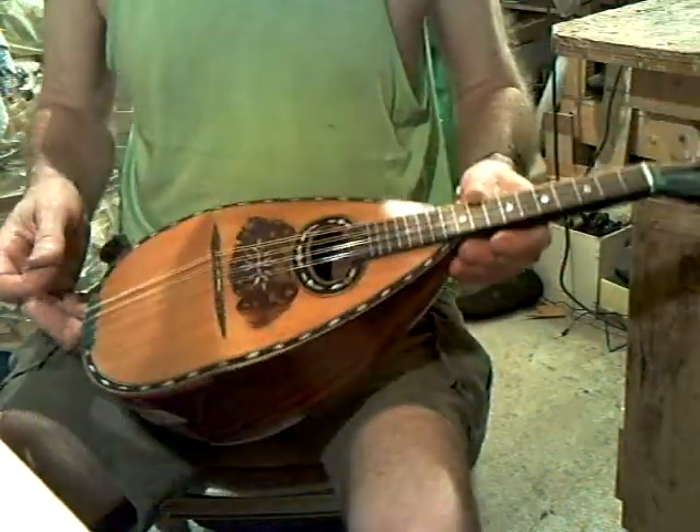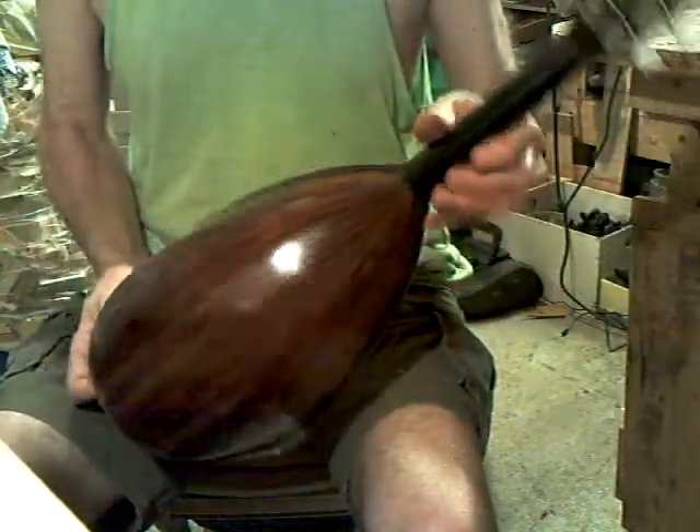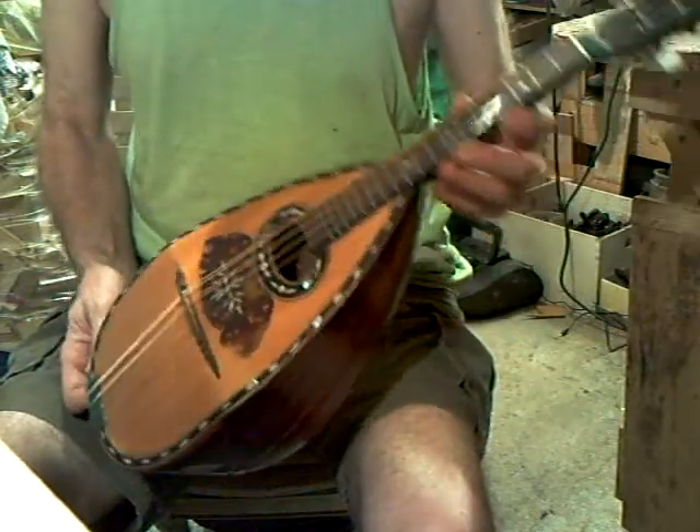It's easy to play when you know the tune and you remember what you're doing. In rosewood, now fully restored — a little Franco-Italian, shall we say — bowl back. Thank you.